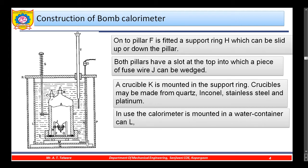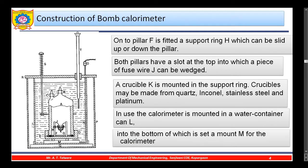In use, the calorimeter is mounted in a water container — here is the water container — into the bottom of which is set a mount for the calorimeter.